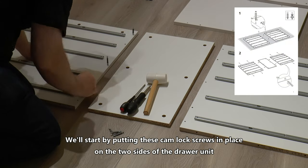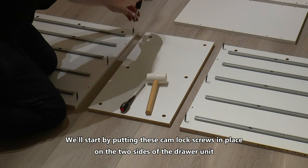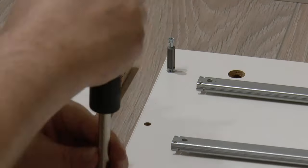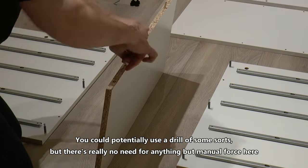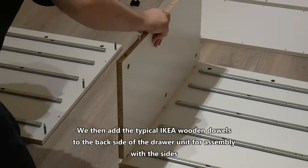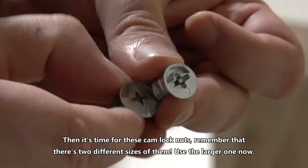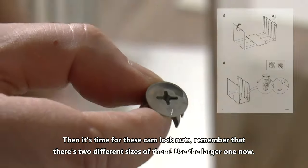We'll start by putting the camlock screws in place on the two sides of the drawer unit. You could potentially use a drill of some sort but there's really no need for anything but manual force here. We then add the typical IKEA wooden dowels to the back side of the drawer unit for assembly with the sides. Then it's time for the camlock nuts. Remember that there are two different sizes of them — use the larger one now.